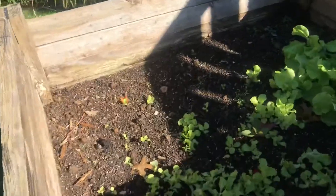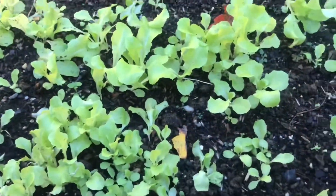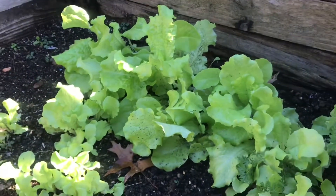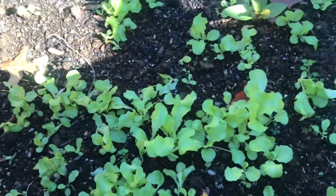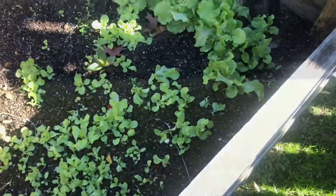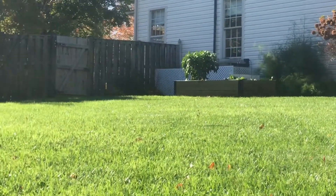For this next raised bed we've got a whole bunch of black seeded Simpson lettuce. For me this is just about my favorite — it's quick, easy, and very tasty. That wraps up this last garden tour, hope you've enjoyed. Thanks for watching.